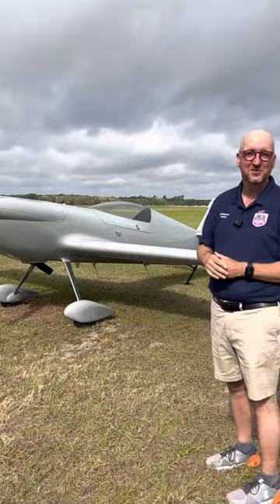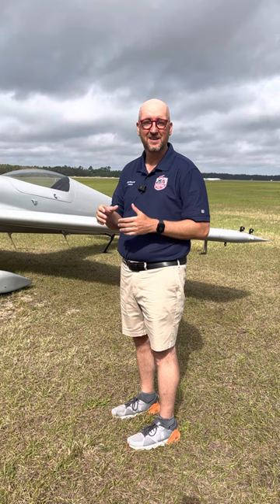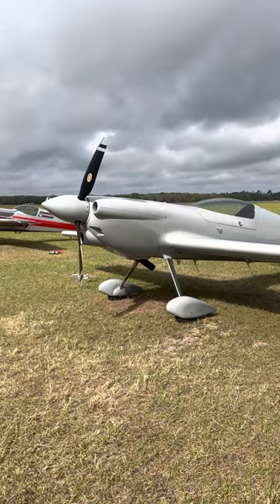Hey everyone, this is Jim Burke. I'm here with my brand new MX Aircraft, MXS. It's in gray like the day — today is a very gray day. I've only had a few flights on it so far. Super great airplane. I decided to take it to a contest here called the Snowbird Contest at Keystone Heights, Florida. Having a great time. Take a look — a lot of beautiful aircraft here.